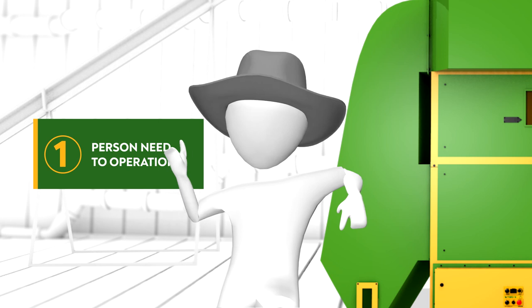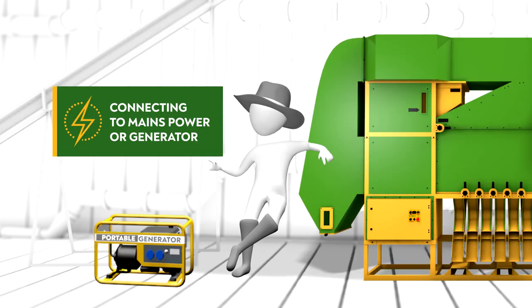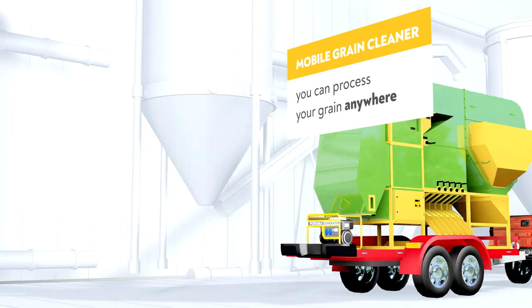Only one person is needed to operate it safely and effectively. It works both from the main power supply or from a generator. It's mobile and easily attaches to a trailer so you can change your work area.